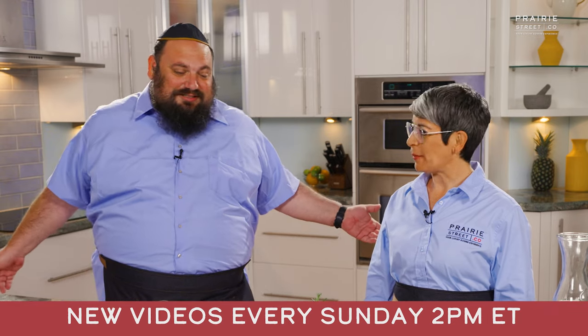Welcome back to the Prairie Street Culinary Kitchen. I'm Chef Erika. With me today is my new friend, Zruli Meyer, who is our social media and marketing manager. What are you doing here with us cooking? How did this all happen?